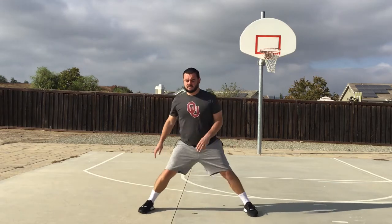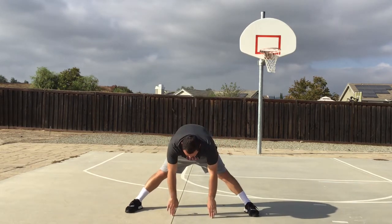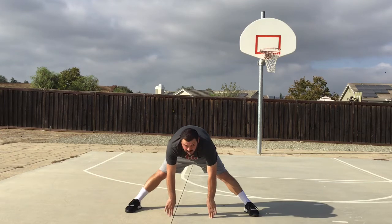Legs apart and down the middle. Ready? Begin. One, two, three, four, five, six, seven, eight, nine, ten.